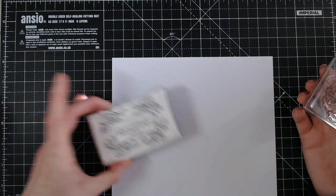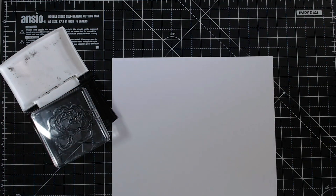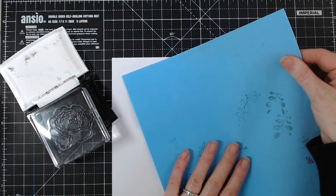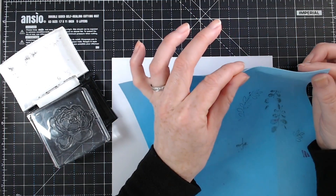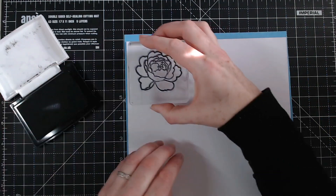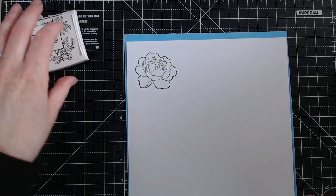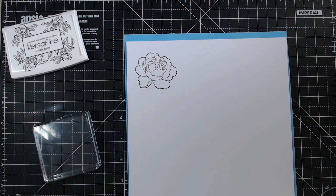I'm going to be using Versafine. Let's get that stamped first. I'm also going to use a little bit of foam — this is foam mirror, which is what you would use for making artificial flowers. It's very thin. You can just use a bit of ordinary foam and pop that underneath; it makes it the perfect surface. You can also use your stamping platform — it would be absolutely perfect for this, and that's how I stamped all of my roses today. But I'm just going to quickly demonstrate how easy it is to do this without a stamping platform.